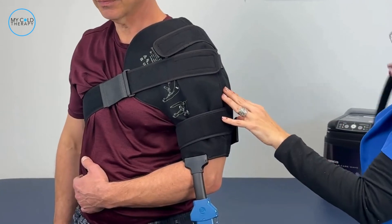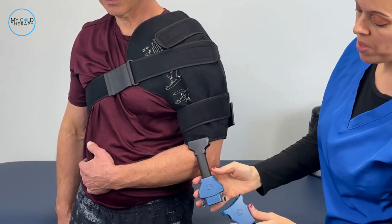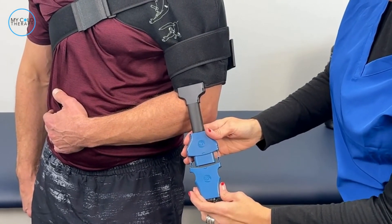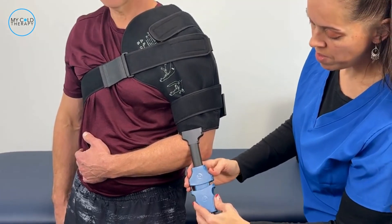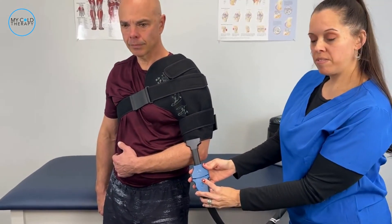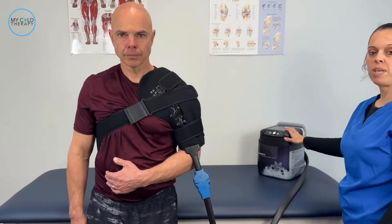Once the pad is in place, take the hose from your cooler and attach it to the hose on the pad. On the Wave pads, there are arrows on the top of the connectors — make sure those arrows are face up. Once you've done that, you're ready to hook it in place. You'll hear a little click, which means it's secure. Then just plug in your system and you're ready to begin your therapy.